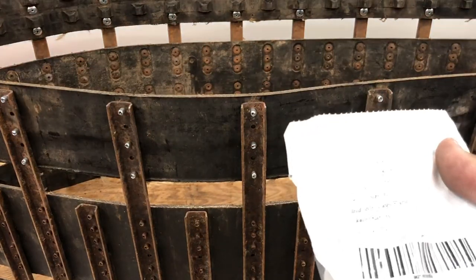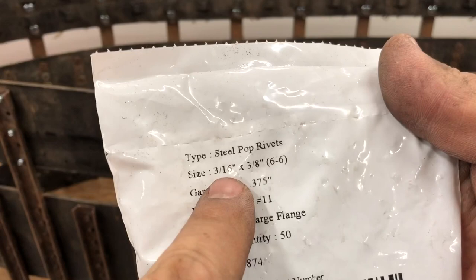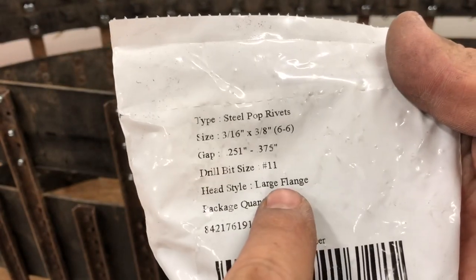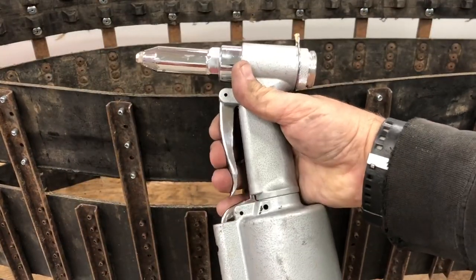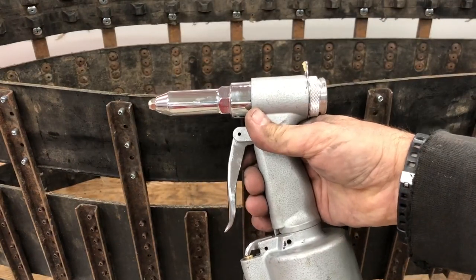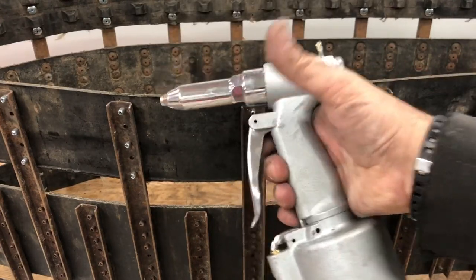I got these off eBay from Fastenier: 3/16ths by 3/8ths, or what they call a 6-6. Large flange, steel stem, steel body. You're not gonna pull it by hand — this is what you need. I borrowed this one but I may be picking one up for myself. I pulled a few of these on video by hand and I can assure you that it hurts. Get yourself an air hydraulic riveter. Mint.